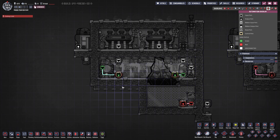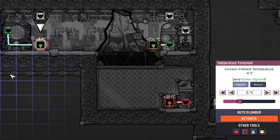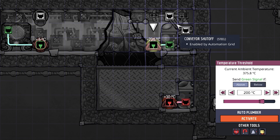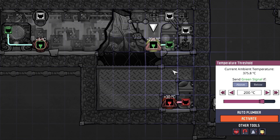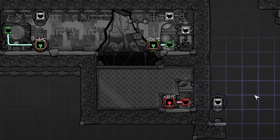Last but not least, our automation overlay. Here we have our liquid pipe thermosensor hooked up to our thermo aqua tuner, set to above negative 5 degrees. So if we are warmer than negative 5 degrees we send a green signal and turn on the aqua tuner to cool down our polluted water. Polluted water is fine down to negative 20 degrees - negative 5 minus 14 makes negative 19, so our water will never freeze but gets as cold as possible. On the right, our conveyor rail thermosensor is set to above 200 degrees: green means send it around again; red means below 200°C, so send it down into the cool box. In the cool box the same logic applies, set to above 30 degrees: above 30 goes around again, below 30 gets plopped out. That is literally how the entire system works.